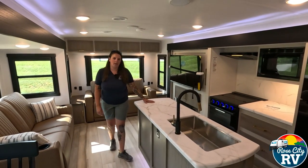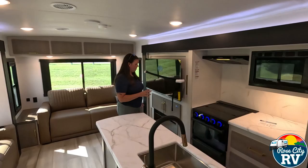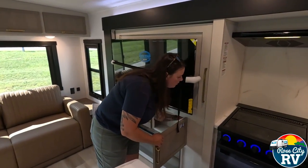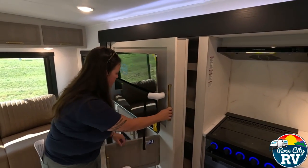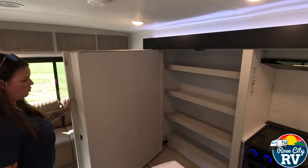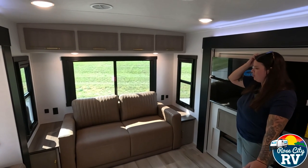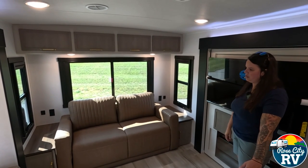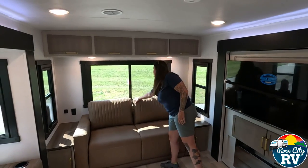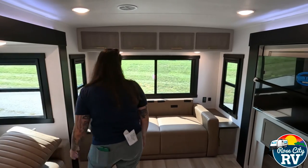We've seen this model a few times. They have a large hidden pantry area, and they've changed it up a little bit — the travel lock is now hidden inside. Opening that up, you can see it opens into a large storage area. In the back of the coach we have a flip-out sofa where you can sleep two full adults — they call this a queen size bed.